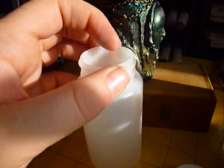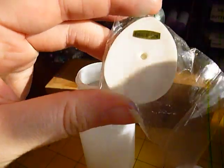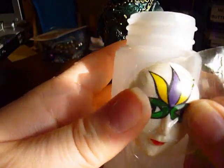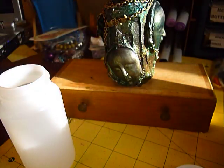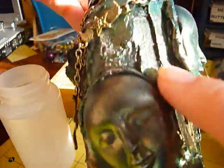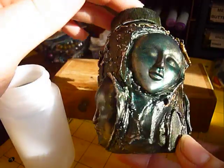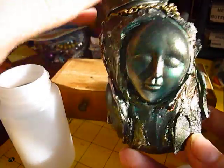Once I slathered the molding paste on, I let it dry for a couple of minutes, then put a bit more on and just squished the pieces in — right into the modeling paste. Then I painted the whole thing black with regular Folk Art black paint.